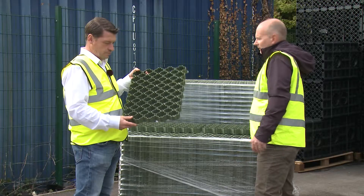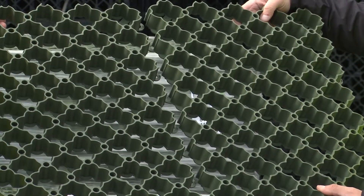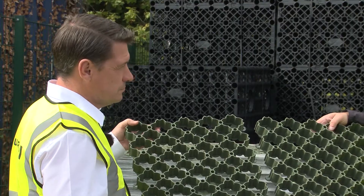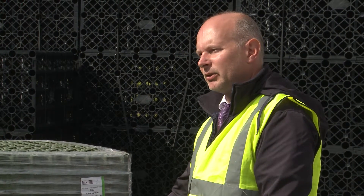It's an interlocking system, so they connect together. No pins required, and there are 4.42 tiles per square metre. Each panel is 585 by 385 by 38mm thick. Due to this product being 90% porous, it reduces the surface water runoff, and it can also help with the cost of other drainage materials.